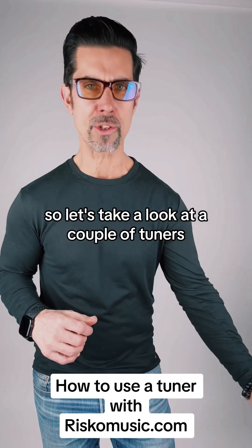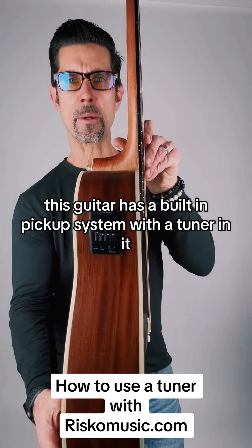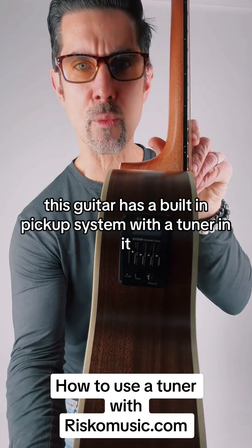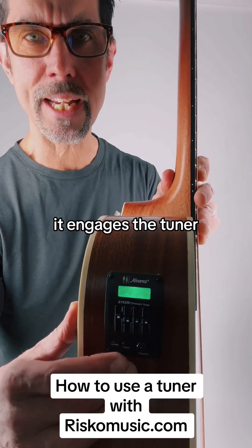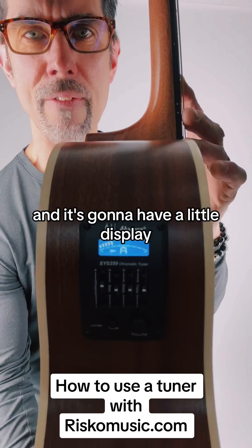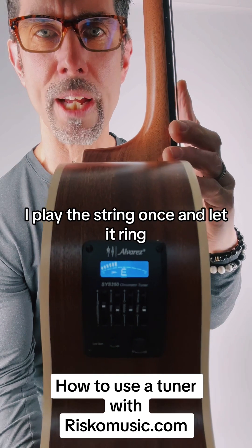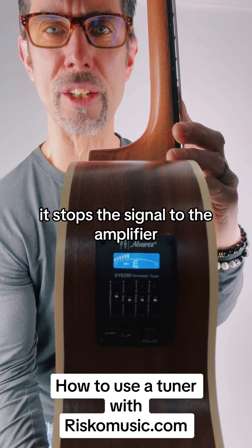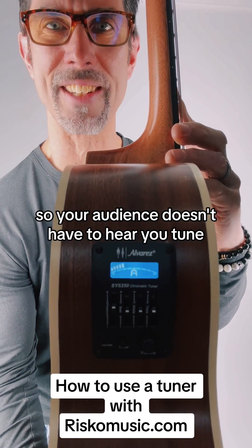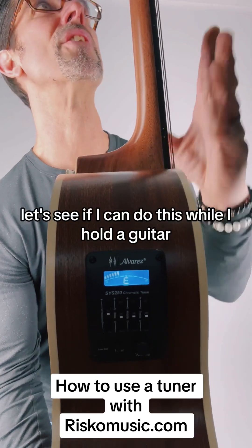So let's take a look at a couple of tuners. Here is an Alvarez RF26CE — this guitar has a built-in pickup system with a tuner in it. Here's how they work: you hit the button, it engages the tuner and it has a little display. You play the string once and let it ring. One cool thing is when you engage the tuner it stops the signal to the amplifier so your audience doesn't have to hear you tune.